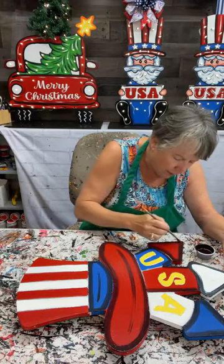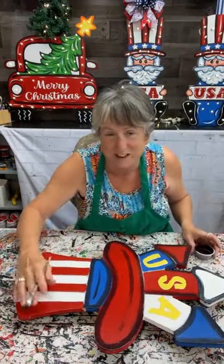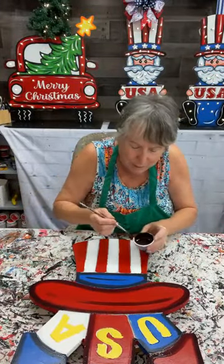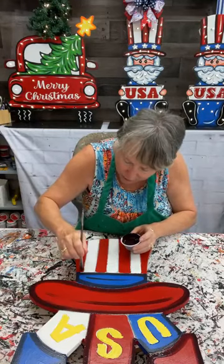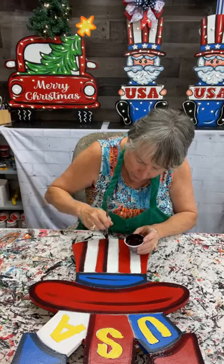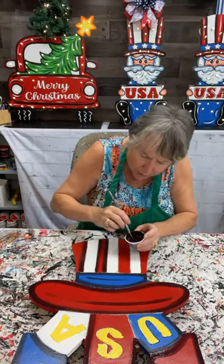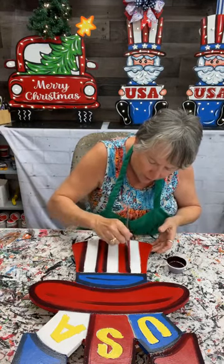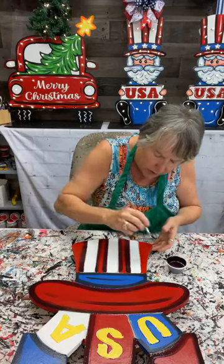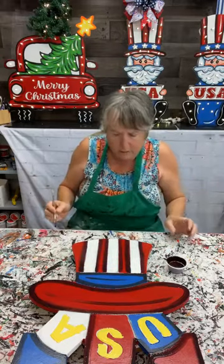Nothing like trying to get excited about Christmas when it's 90 degrees outside — it's just hot. Hey Tammy, hey Dan. I am doing this patriotic hat with the firecracker — I call it the firecracker hat. And to me it's pretty simple. I'm going to put some shading red on these stripes. Notice I'm not doing anything to the white, because I've got so much color on here with this red. You start trying to do anything to that white and then everything gets way too dark on you.